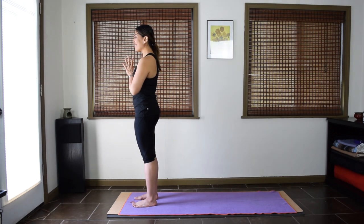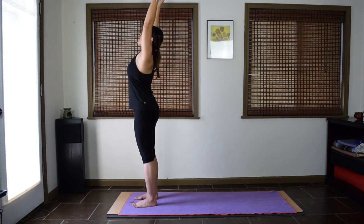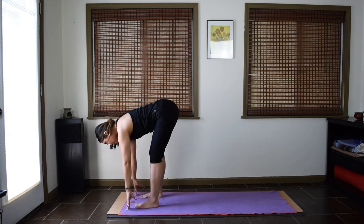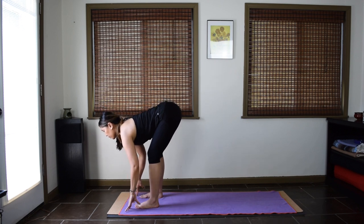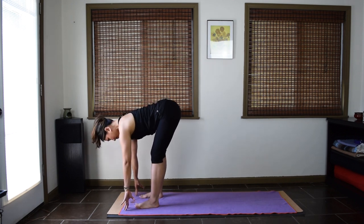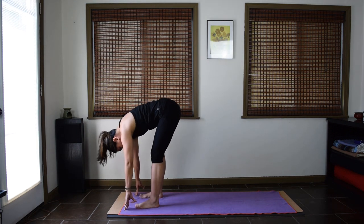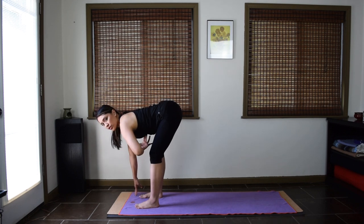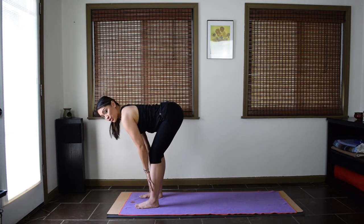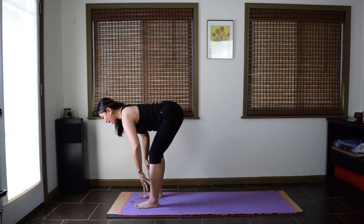We'll start our flow. Inhale, reach your arms up. Exhale, forward fold. Inhale halfway up, lengthen. Exhale, forward fold. Two more times. Inhale halfway, exhale fold. Last one — inhale. Pause here and lift the torso about parallel to the floor. Keep the knees slightly bent. You can support your hands on your shins. Draw the belly in. Feel the strengthening in your core and your back muscles. We'll do this action again later.